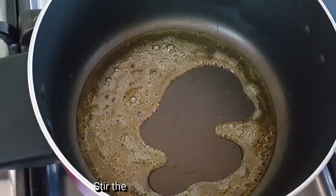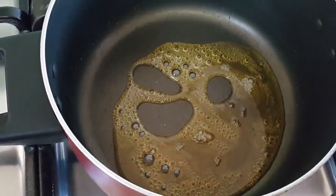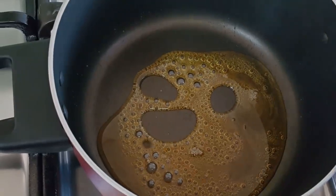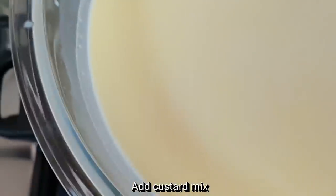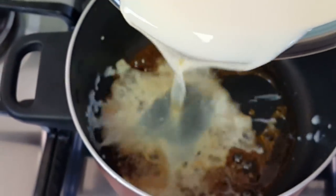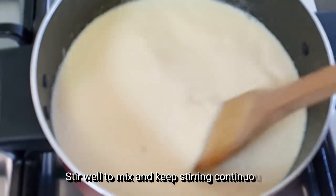Now we will add our sugar — a very colorful color. We will add some green color. We will melt it for a very soft color. We will mix the custard powder with the custard, mix the mixture with sugar, and cook on medium to low flame.